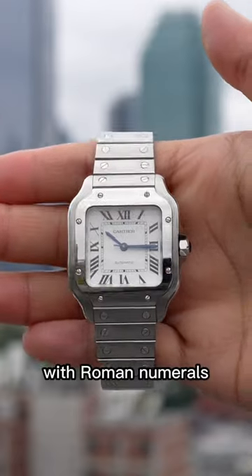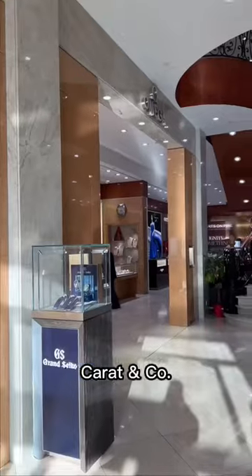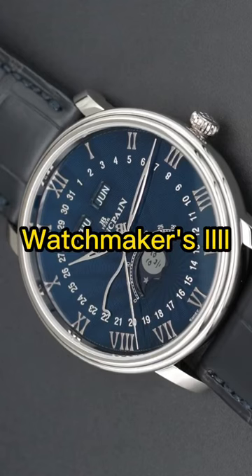Have you ever wondered why watches with Roman numerals write the number 4 as IIII instead of IV? I went through my entire store, Carrot & Co, and nearly every watch writes it this way. In the watch world, we call this a watchmaker's 4.